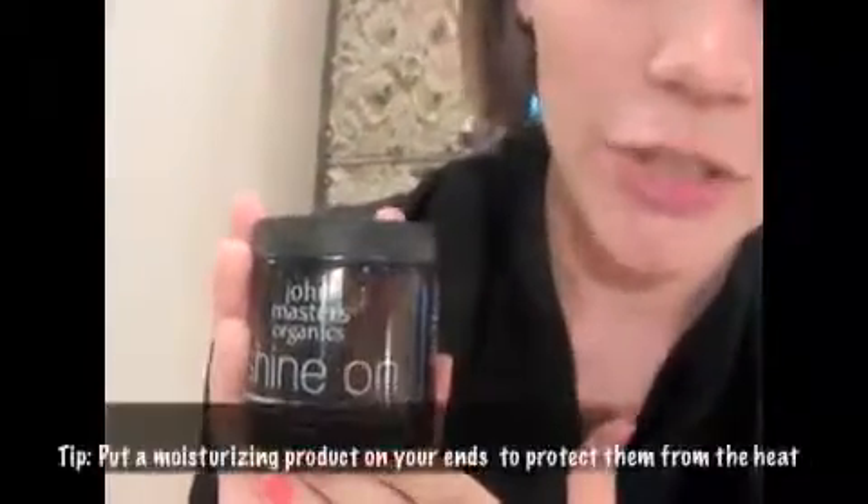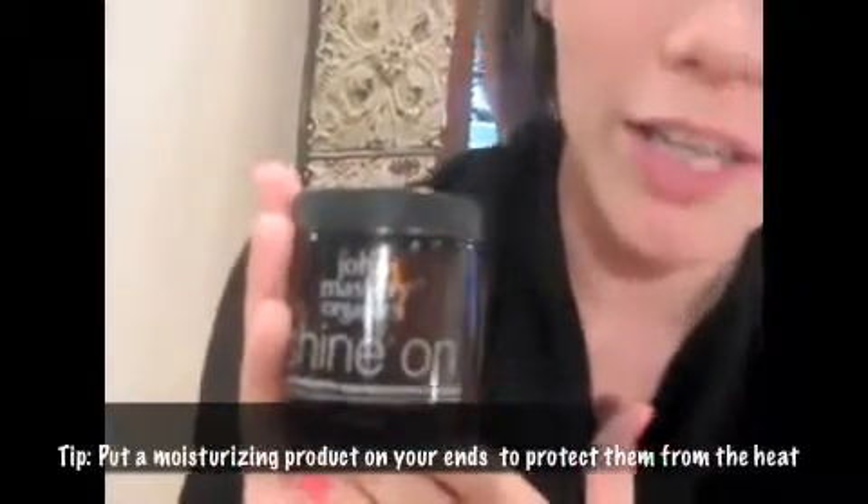My second step would be make sure you put a quality product on your ends to protect it against the heat. John Masters Organic's makes a great shine-on product that controls frizz, adds shine and protects against the heat styling.